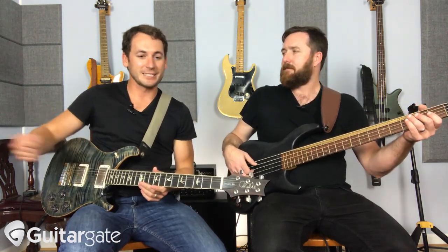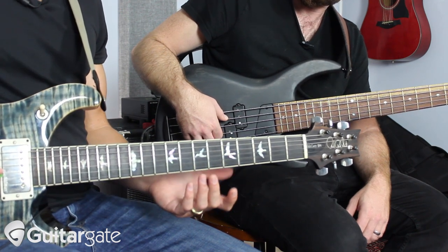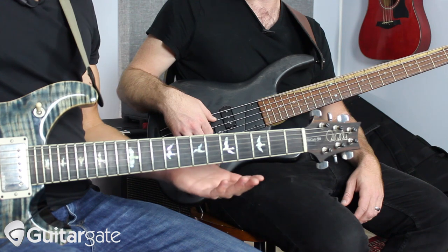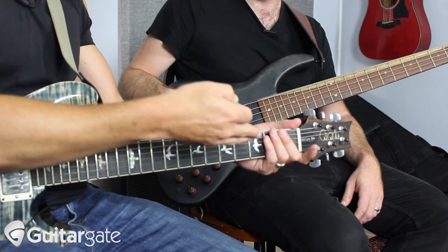The part that screws everybody up is that intro lick. If you don't have a guitar that has that bend — the bar — what do you do? So I'll show you. If I had a guitar that would bend down like that, my target notes are the root, the B, and the fifth, the F sharp. What I would do is take my open B string and dump the bar. I can do it with my guitar like that.